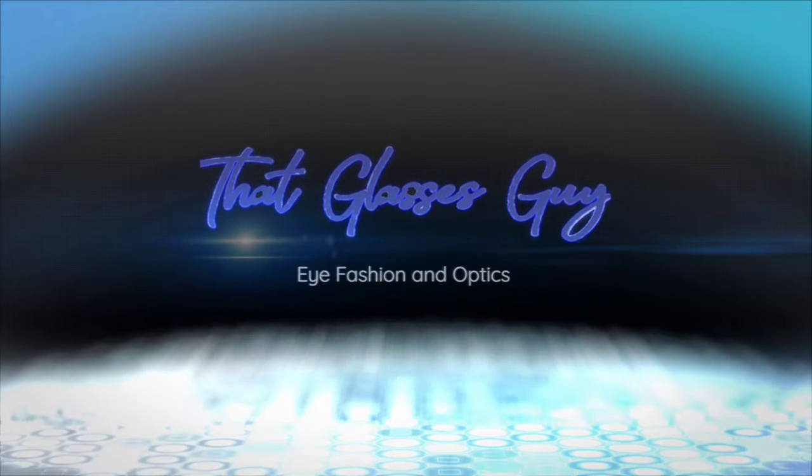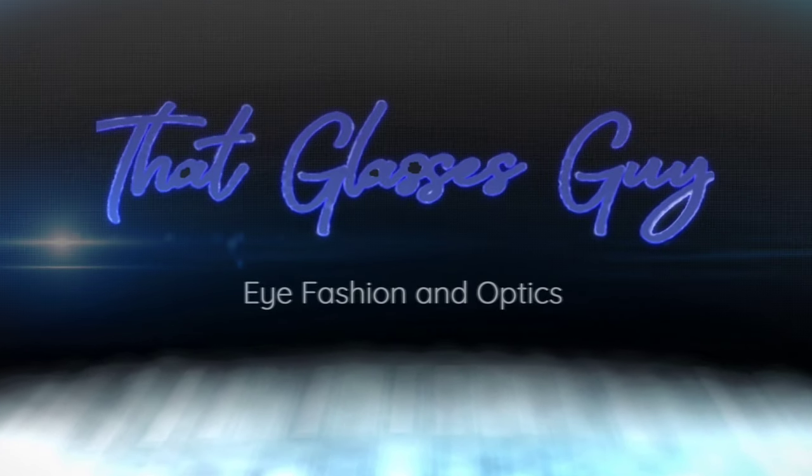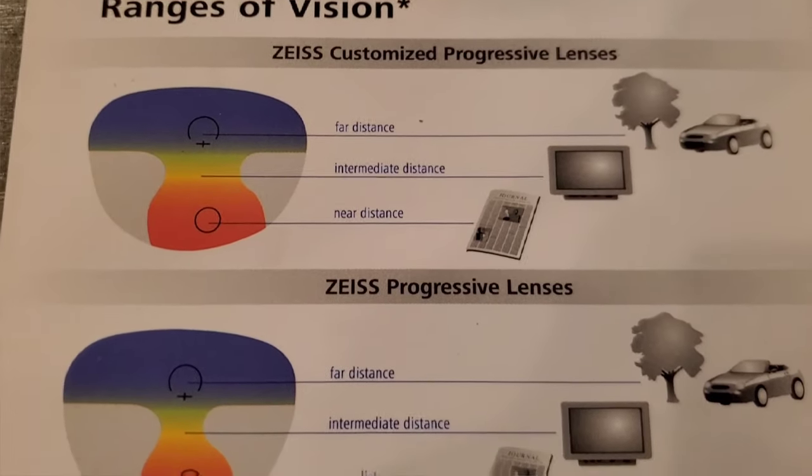The world of add powers, progressive lenses, and bifocals — how do you know what to get, or if you even need them? There are a lot of options out there. When it comes to having an add power on your prescription, that right-off tells you you need a little help up close versus what you need far away. This chart here gives you some of the basics.